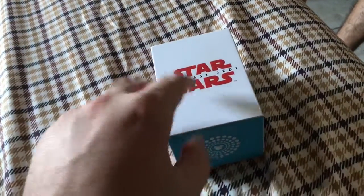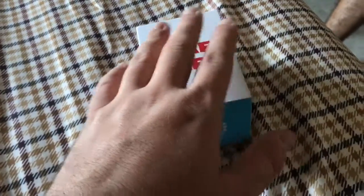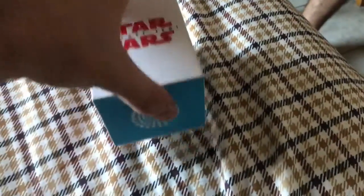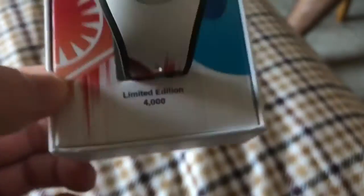Okay, so here it is. There's actually another one of these — just a First Order one, all red. I went with this one because it's cool. It's kind of hard doing this with one hand, but here we go — opening it up. And that's just how your magic band works. It's limited to 4,000.